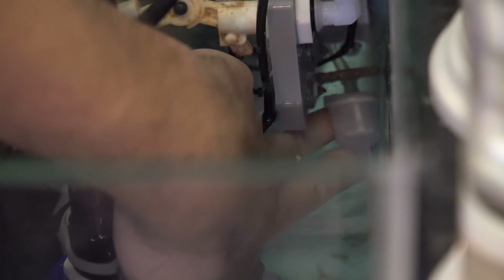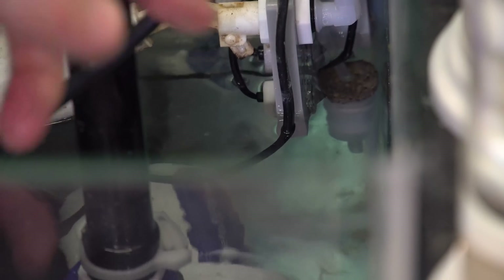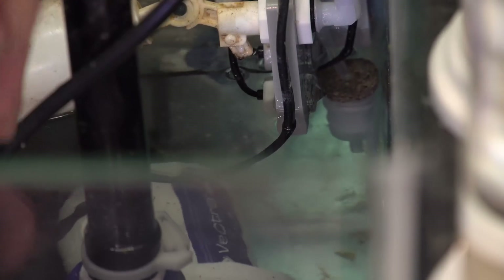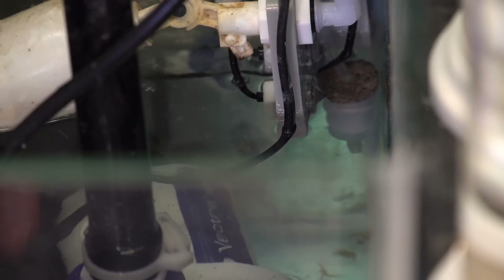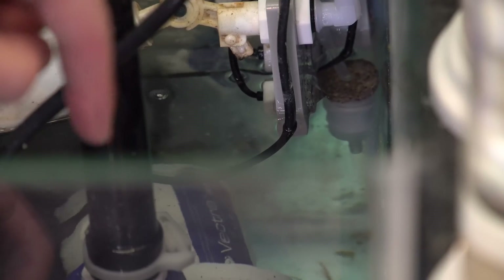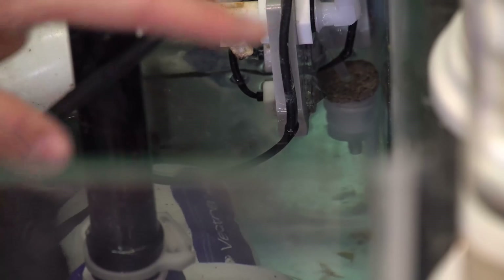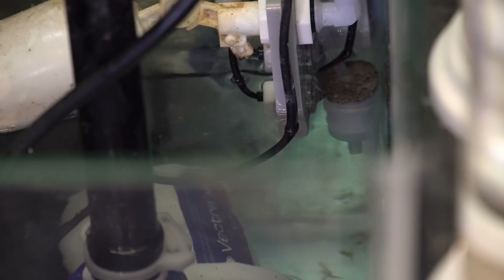Another thing: when I originally installed this, the little pre-filter would sometimes drift or float up in the tank and suck in water inconsistently. I wanted to find a way to weigh it down, so I took a little frag disc, drilled a hole in it, and punctured the tubing through it. It's like a perfect little weight — it just dangles at the end of the tube and always keeps it pointing downwards. If someone's trying to figure out a good way to weight it down, a frag disc is a quick and easy solution.